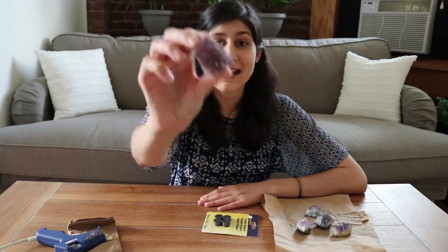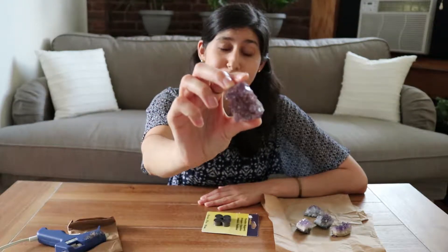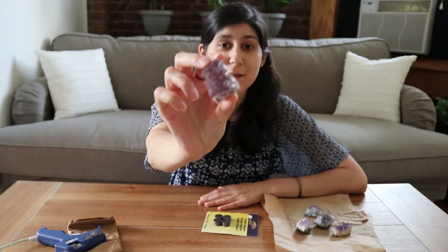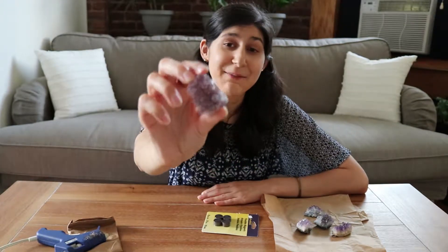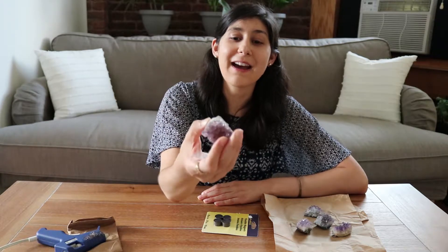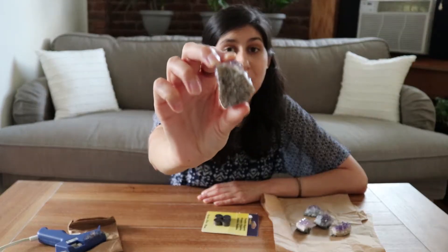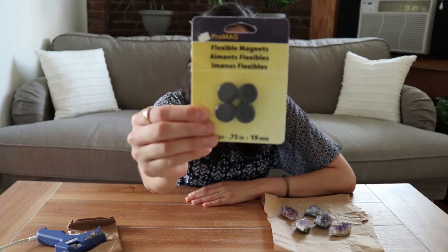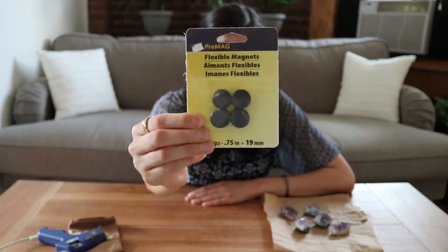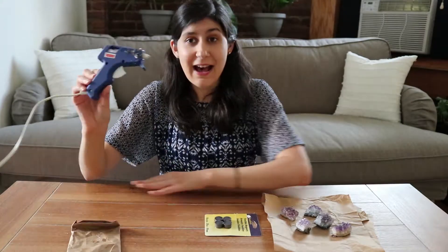I found these really beautiful amethysts on Etsy — I will link the shop down below in the description. What I like about them is that the front is just so beautiful; I can just stare at these for hours. And then the back is flat, so it's really easy to hot glue a magnet to it. I got magnets from Michaels — I want to say these were around five dollars. And then you will need hot glue. This is a really fun and simple DIY, so without further ado let's get into making these amethyst magnets.